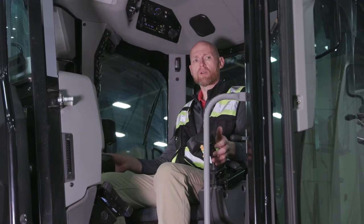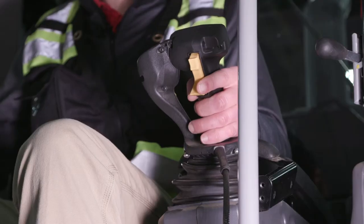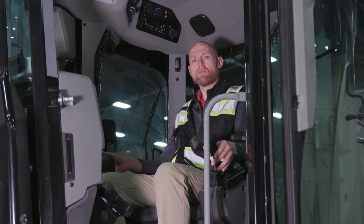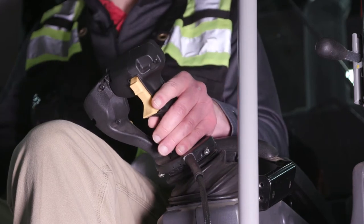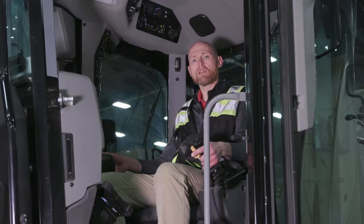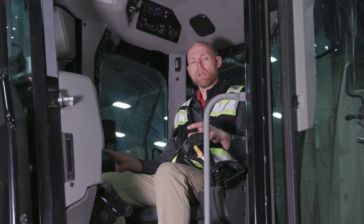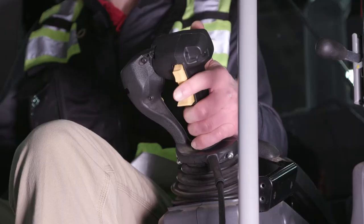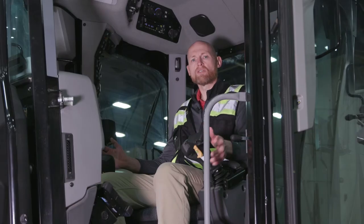These joysticks on the Cat motor grader are three-axis. When you want an implement to move, you need to move the control in that direction — up/down is forward/back, left/right moves left or right, and to rotate, you just rotate your wrist. Those are the three axes of this joystick. We also have all the base functions of the motor grader built into the joysticks, including the transmission: forward, neutral, and reverse, gear up, gear down, and other functions.